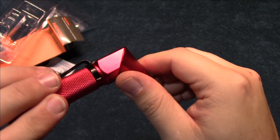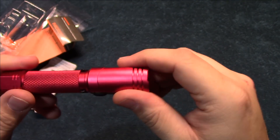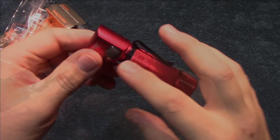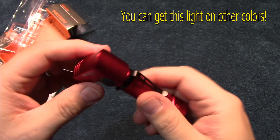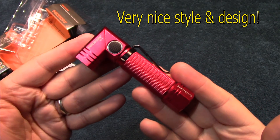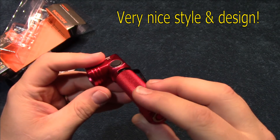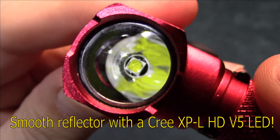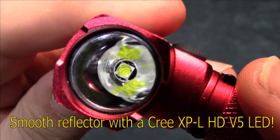The head movement is very easy, it's not sticky or rough in any way — it feels really nice and smooth. My understanding is this also comes in other colors besides red, so that's nice. Style and design is very nice. Let's go ahead and take a look at the smooth reflector. This is running the Cree XP-L V5 LED.